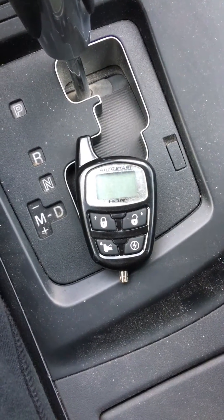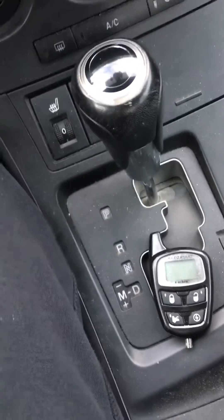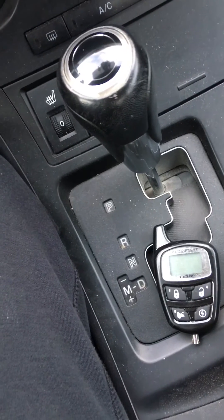In this video I'm going to be using the antenna button. Not every Prostart or Autostart will have this kind of antenna. The newer models will have the antenna with the button, which allows you to program it so you don't have to come outside to use the hood pin.